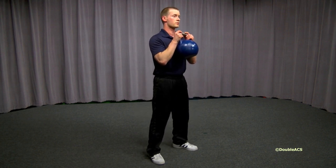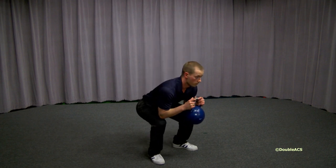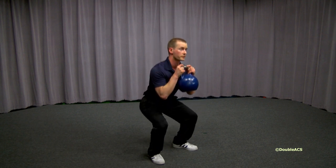Common mistakes are leaning back at the top, falling forward when the shoulders drop from the bottom of the squat, and squatting only halfway.